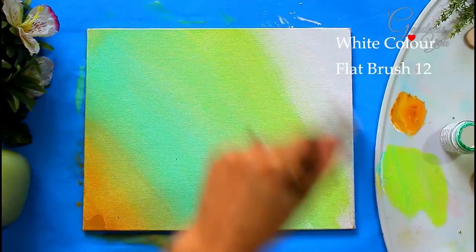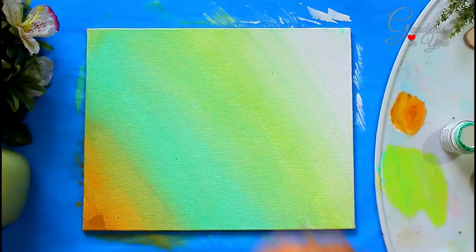If you want me to post a tutorial on a few easy techniques of blending colors, then do write in the comment section below.